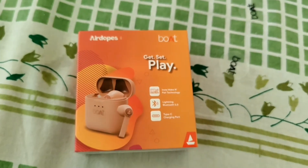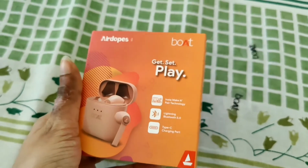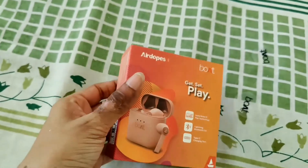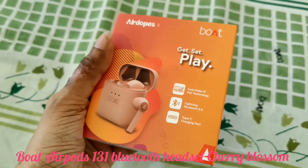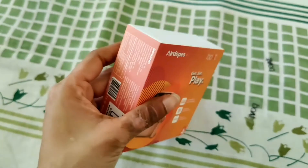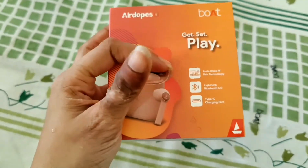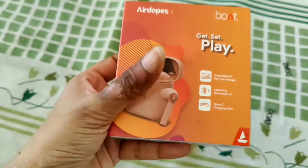Hey guys, welcome back to my channel Beauty Forever! Today I'm going to unbox these AirPods from the company Boat — I got them from Amazon. I really wanted some AirPods for myself, and this is a very pretty, girly color: baby pink. I didn't want black or white. I'm so excited to open this box! It had come with a plastic film which I took off, and I've sanitized the package, so don't worry.